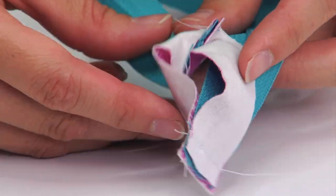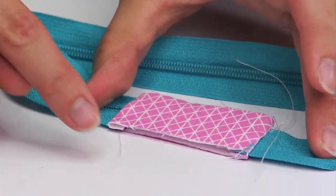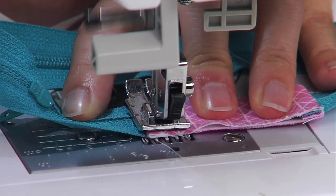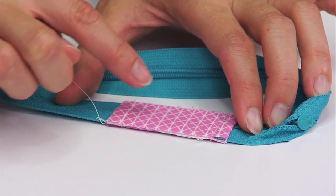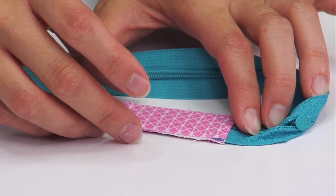After sewing, flip the fabrics so that they're wrong sides together. Then top stitch those short ends a quarter of an inch away from the edge of the fabric. You'll also want to sew both of the long edges an eighth of an inch away from the edge of the fabric to keep the fabric layers secure.